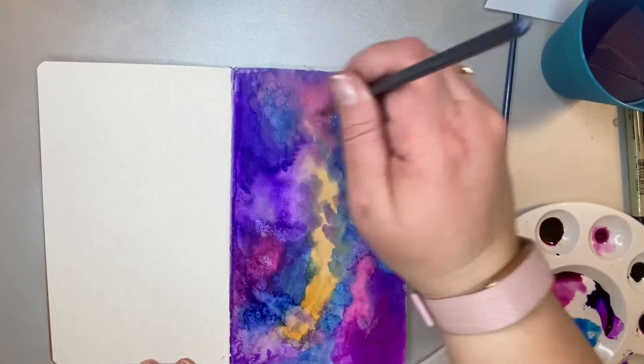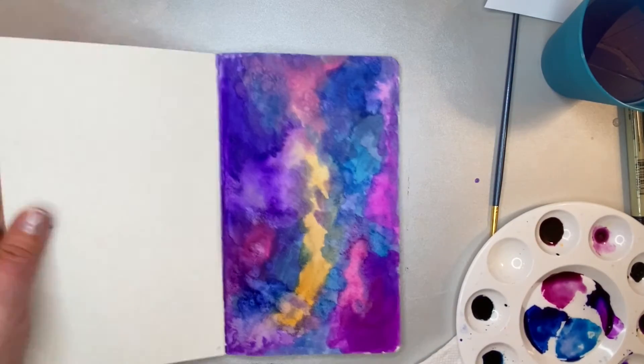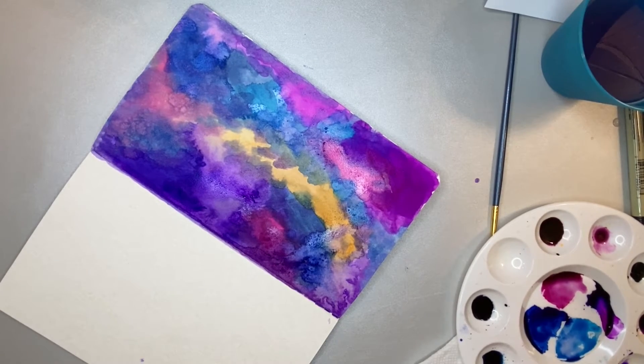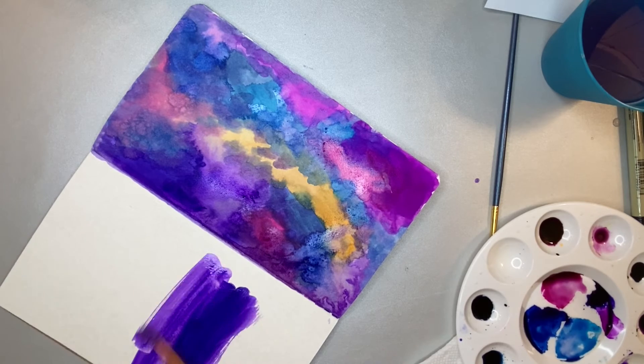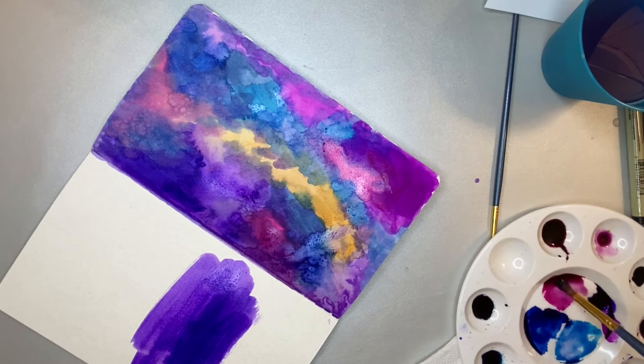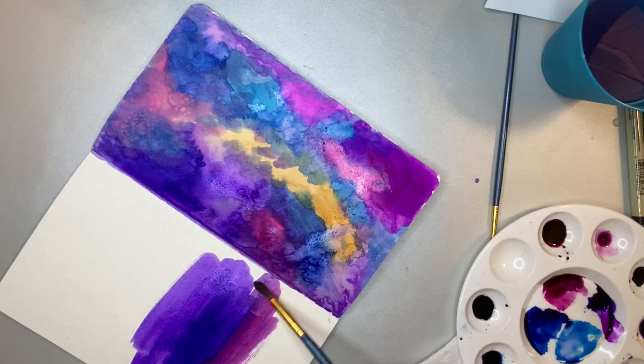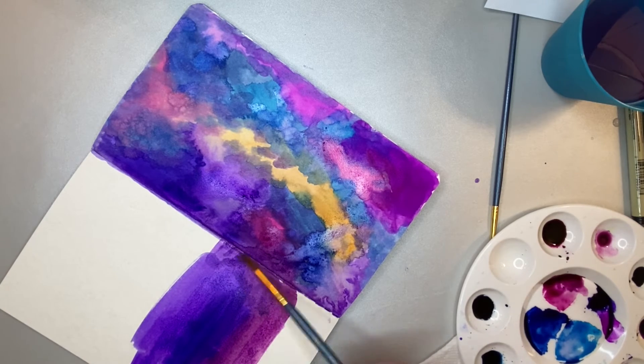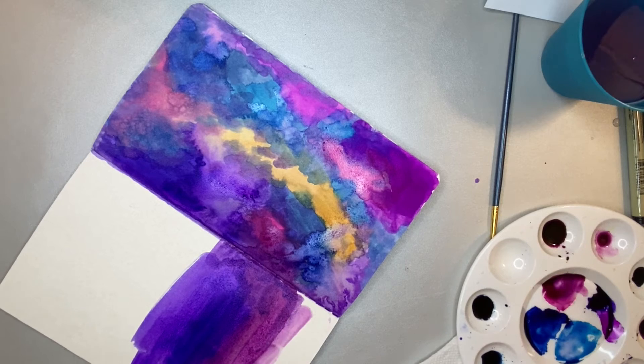This is the page that the door is going on. The left side is where I'm going to put some writing and the printed scripture, so I am going to color that in as well so that there's full color across the whole layout of this journal entry. You could use totally different colors — I chose to stick with the same color palette I was already using, but you can do whatever you would like.